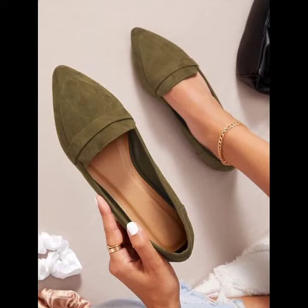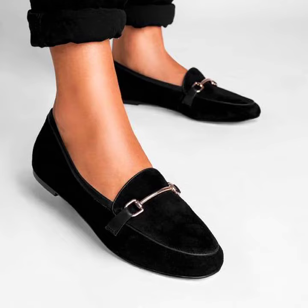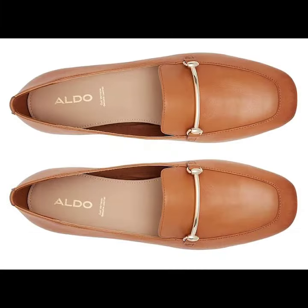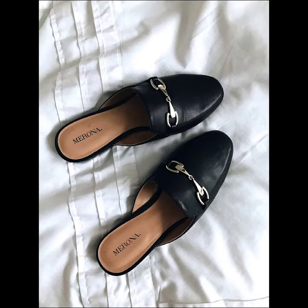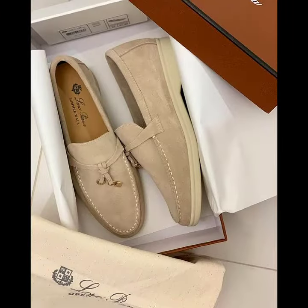Hello everyone, how are you? Welcome back to my YouTube channel. Today we are here to share some new and amazing ideas and designs of ladies loafers shoes, which are all beautiful with unique colors and looking so awesome. I hope you like it, so let's enjoy the video and don't skip or miss any designs or patterns of ladies loafers shoes, which all have beautiful and great color combinations.